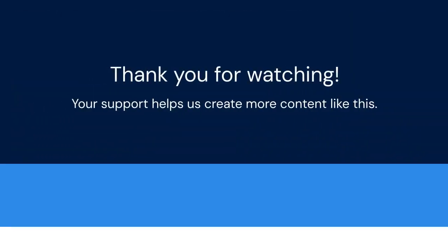Thank you for watching. If you found this video helpful, please consider liking it and subscribing to our channel. Your support helps us create more content like this. Leave a comment below if you have any questions — we'd love to hear from you.